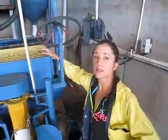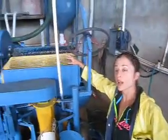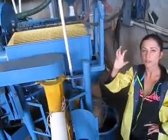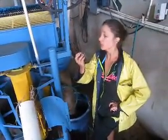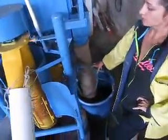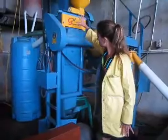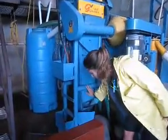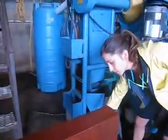Now the green beans — the ones that aren't ripe — will hopefully end up down here because the friction won't be strong enough to remove the outside. So the green beans should end up coming through here. The pulp is going to be coming down here after it's removed, down through here and out through this.